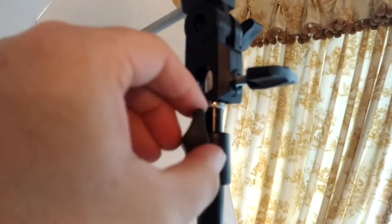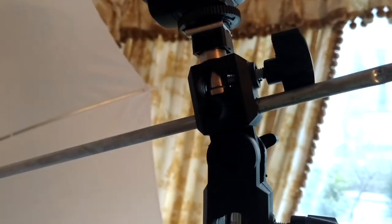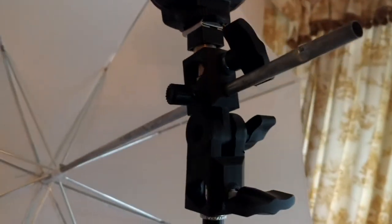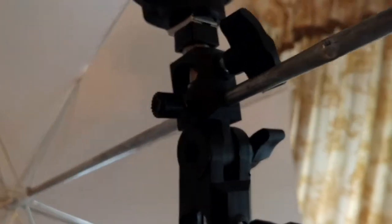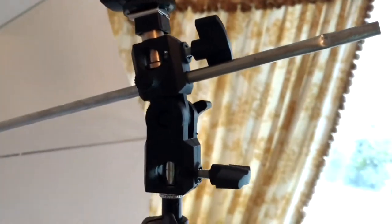On the top of the stand is the flash bracket, which comes separate, and not only holds the flash but has a hole and a screw for securing the shoot-through umbrella. This plastic type is very lightweight and not that durable, and I'd recommend spending a few more pounds to get tougher units — but these have never let me down. I do only ever use them inside, not in tougher studio conditions. You can angle the flash and bracket with ease and it locks into place fairly securely.